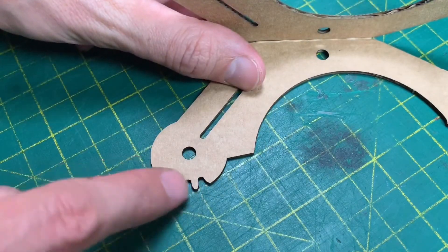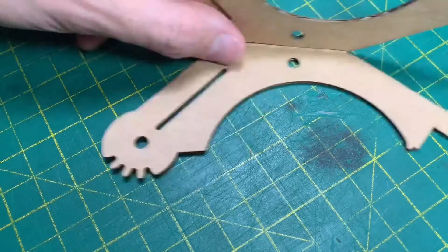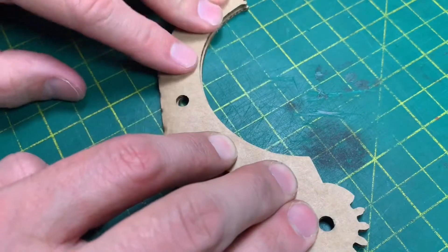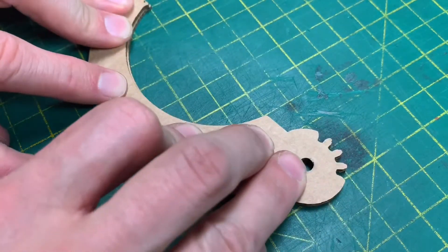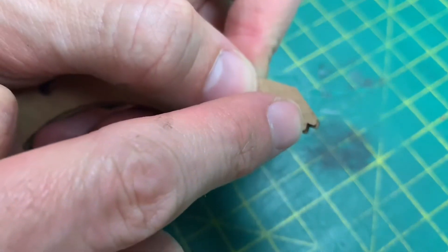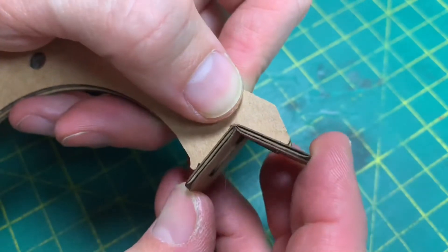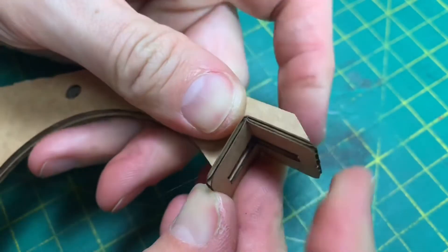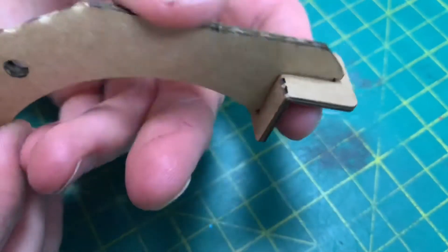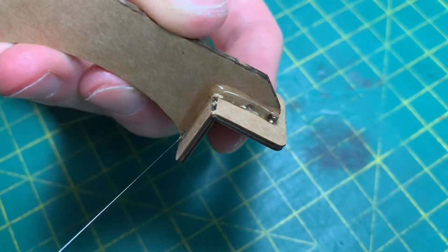We're going to avoid putting any glue near these parts here because we want to keep them clear. Now take the part that you bent earlier — there are these little recesses here and you're just going to line up the part with those. Make sure this is nice and flush.